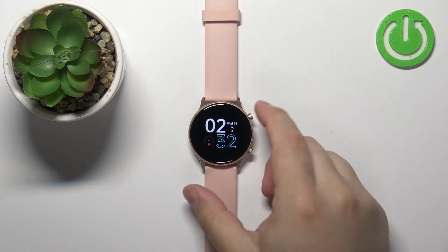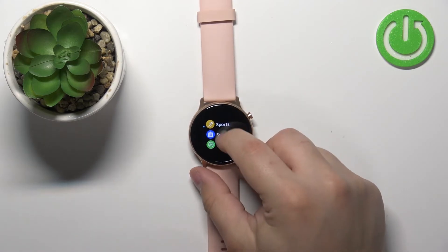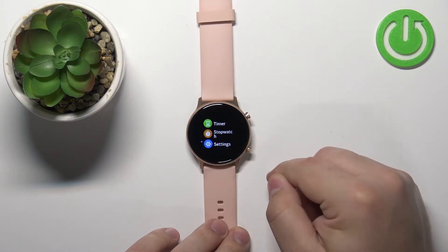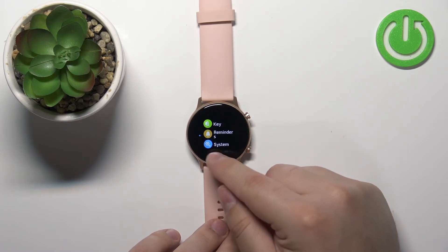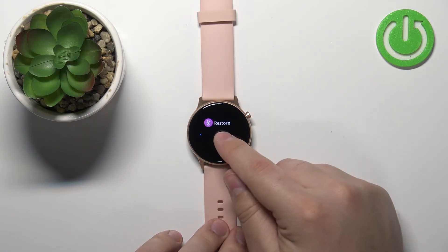Once you turn on the watch or wake up the screen, press the upper button again to open the menu. Then scroll down, find the Settings icon, and tap on it. In Settings, scroll down and find the option called System and select it.